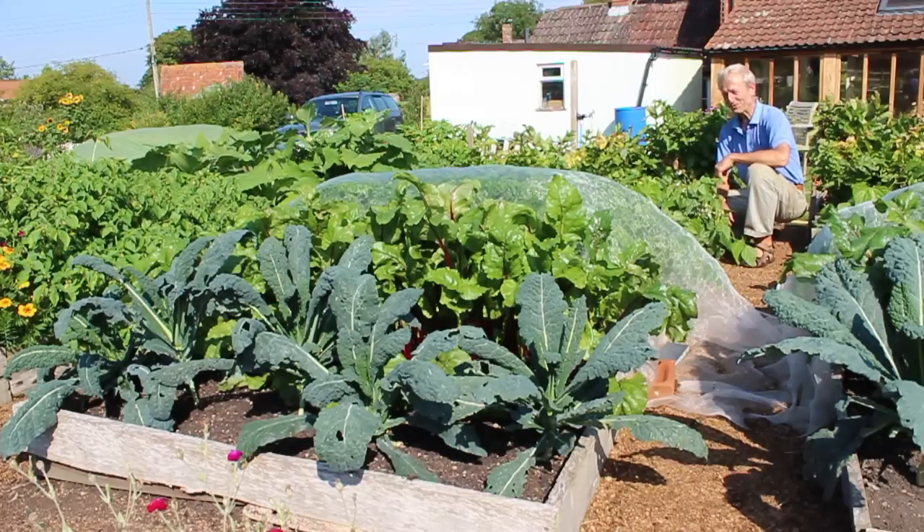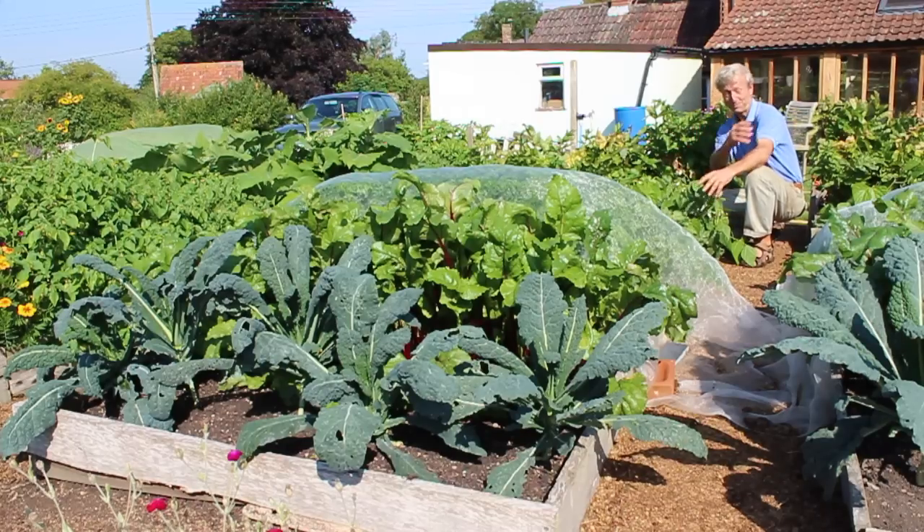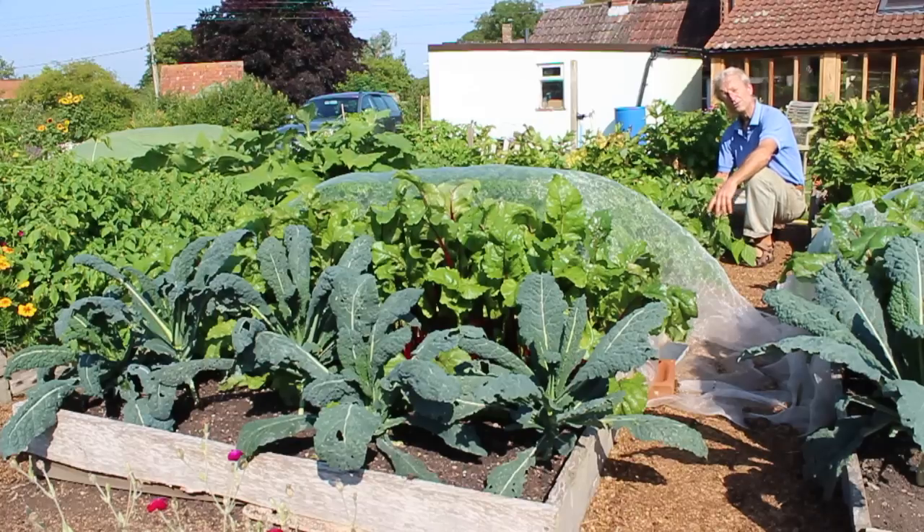Here we have a wonderful story of second cropping. This bed has already given over 50 kilos of harvests during the late spring and early summer from vegetables planted in March and April. And everything you can see growing here now is the second planting from sowings made in June mostly, a few in July.